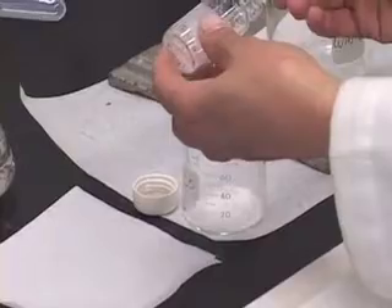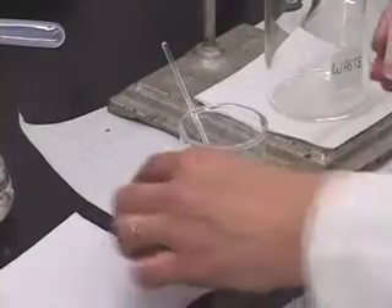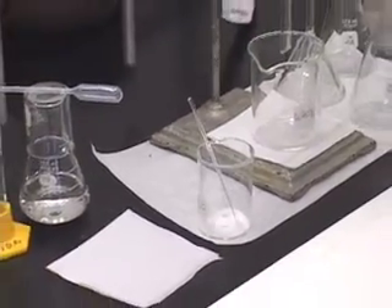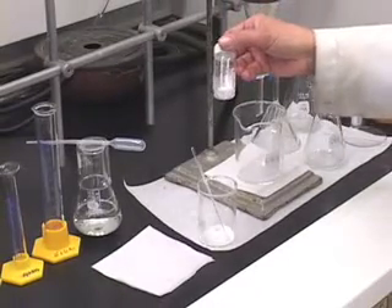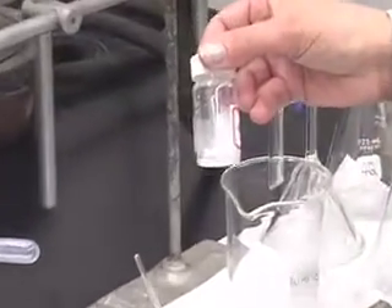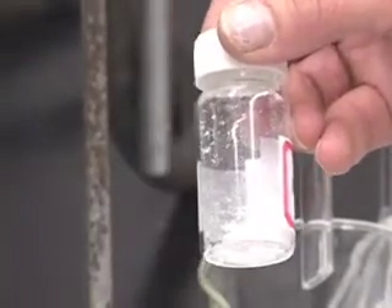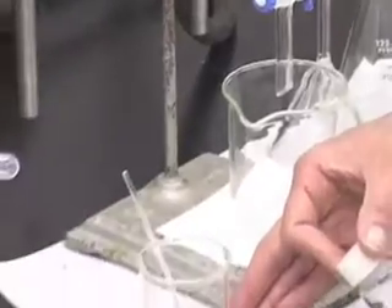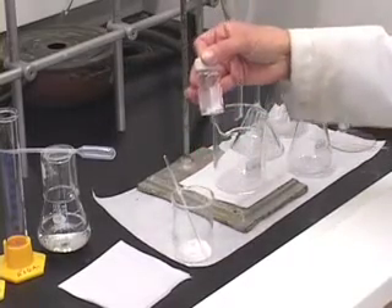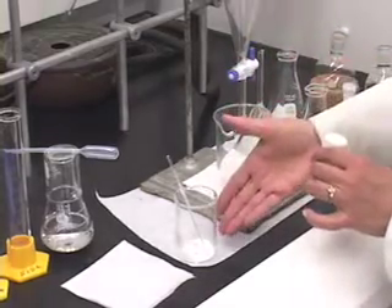If you want to use a glass rod to loosen the crystals, that is fine, but the glass rod has to stay back in the beaker. After transferring the unknown, take this vial back to the balance and re-weigh the empty vial. Notice that this vial is not all that empty — there are some crystals sticking inside. That is okay since we are doing the weight by difference method. We know exactly how much we have taken in the beaker by weighing the vial with the unknown first, and then re-weighing it after transferring. The difference between the two weighings gives you the amount of solid you have taken.